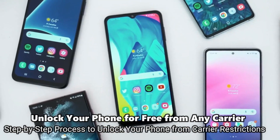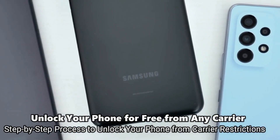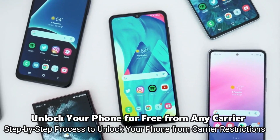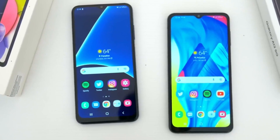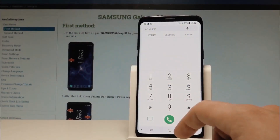I have unlocked more than 100 phones using this method and it works perfectly. You only need your computer, your smartphone, and a SIM card from a different carrier — and that's all you need. Without further ado, let's begin. To start, we're going to get the phone's IMEI number, which is a unique number for every phone.